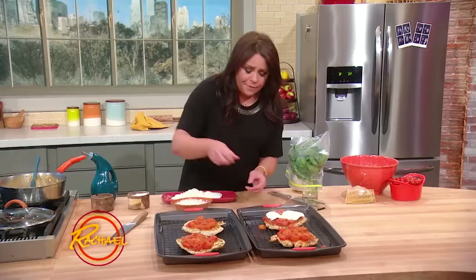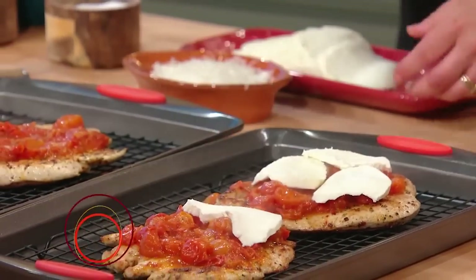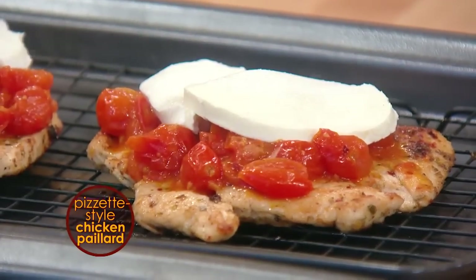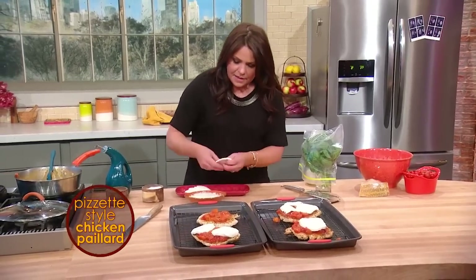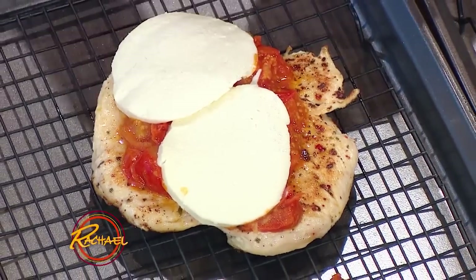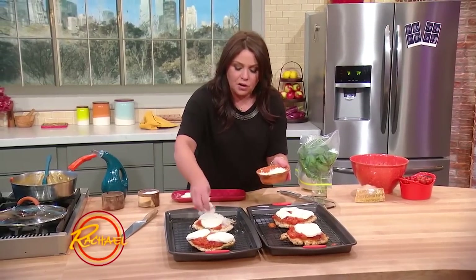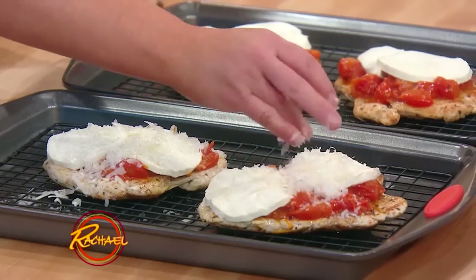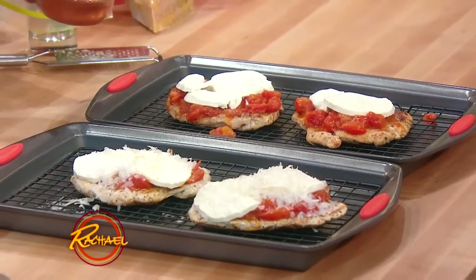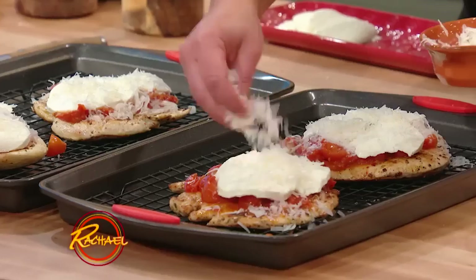Now we're going to take our fresh mozzarella and cover your pizza. We're making just your basic margarita pizza. We are a two-cheese family in my house — always either pecorino or parm in addition to our mozzarella. Today I have parm. My husband prefers pecorino, which is sheep's milk cheese, so it's a little tangier and saltier. My mama loves parmigiano, so I'm going to use a little parmigiano today.